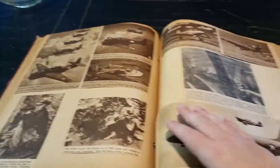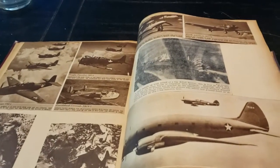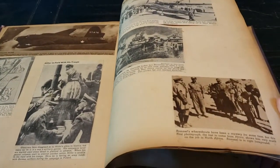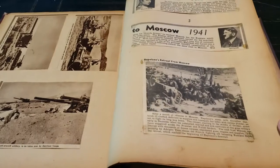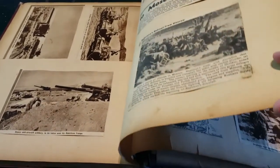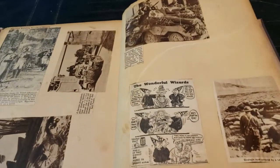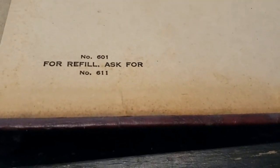This was the only way I knew that somebody will get it — repurpose it, make a journal out of it, do something with it. I just didn't want it stored away and forgotten. It's kind of neat that a young boy during this time decided to clip all of this going on and do this. And there's a little number — 601, for refill ask for number 611.